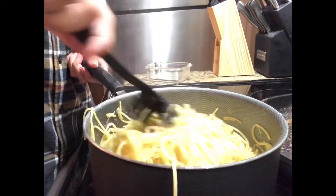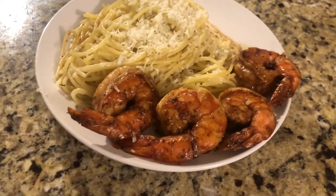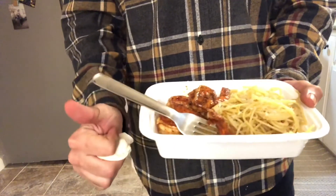The Spicy Cajun Nola Bounce Shrimp Pasta. The garlic goes perfectly with the Cajun spice — it can't get any easier than this. So with that, thank you for watching Modern Day Q and I'll see you on the next episode.